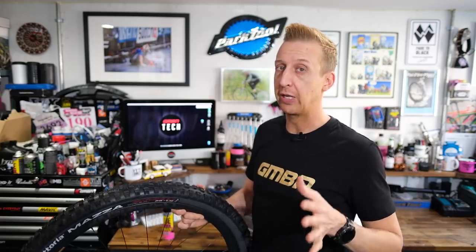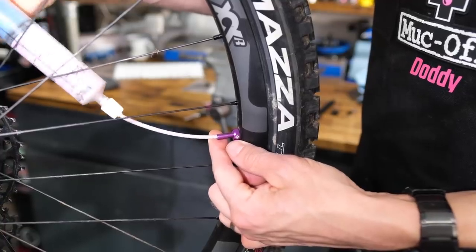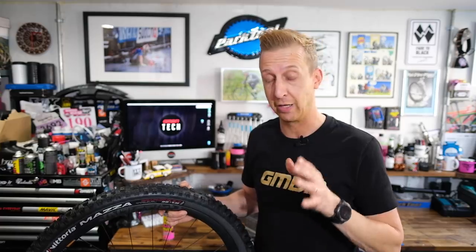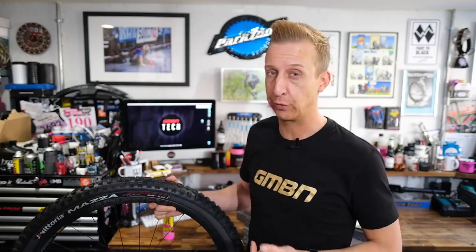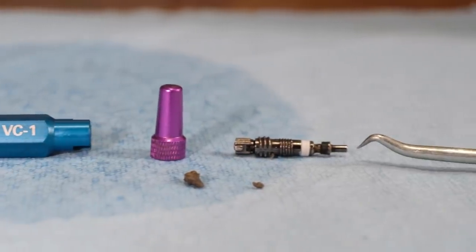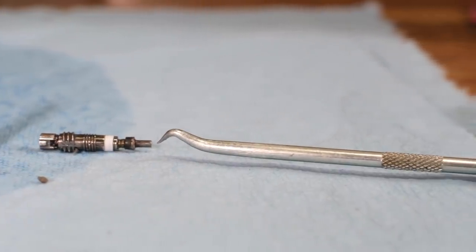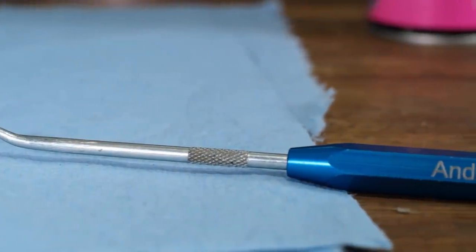I like putting tubeless sealant in through the valve, so I know my valves are susceptible to this from time to time and it is a process I have to repeat. Because of that, I tend to keep some spare valve cores, which you can get from old inner tubes or old knackered valves. Keep the valve cores because sooner or later you'll be out on a ride and this will happen — it'll be really frustrating. You can just swap the valve core. Job's a good one.